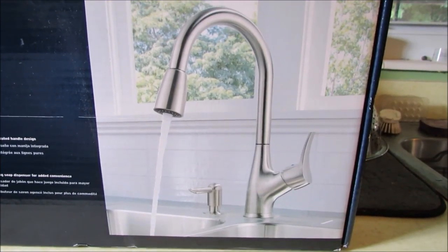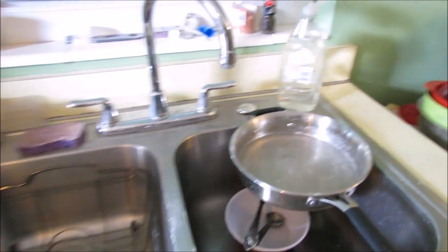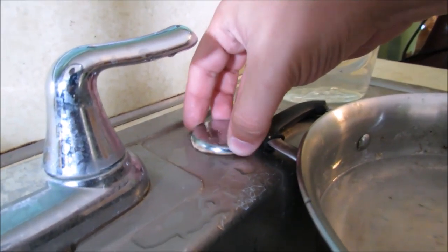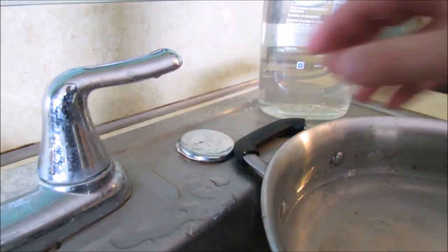Today I'm going to do something every day. We're going to be installing this — but more importantly, we're going to be installing this. Here's what's been going on: this little cap has been loose since we moved in here about a year ago. That's how lazy I am. So today we're going to be replacing it with one of these soap dispensers.